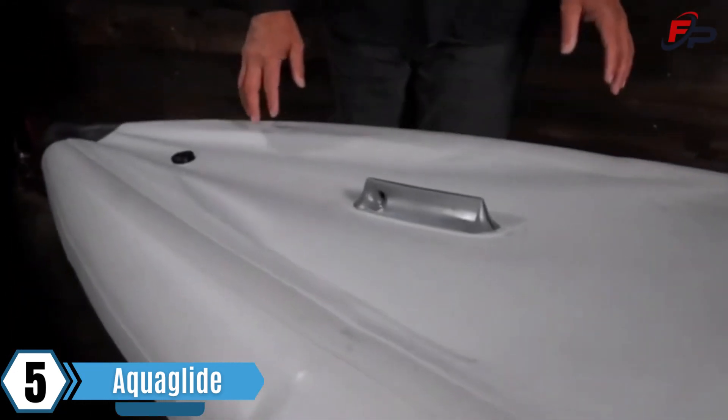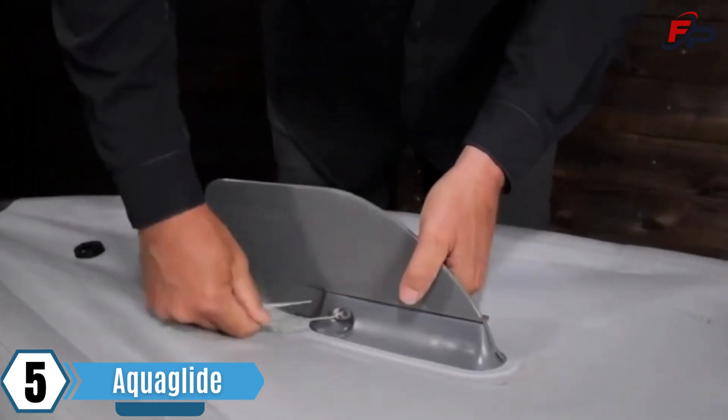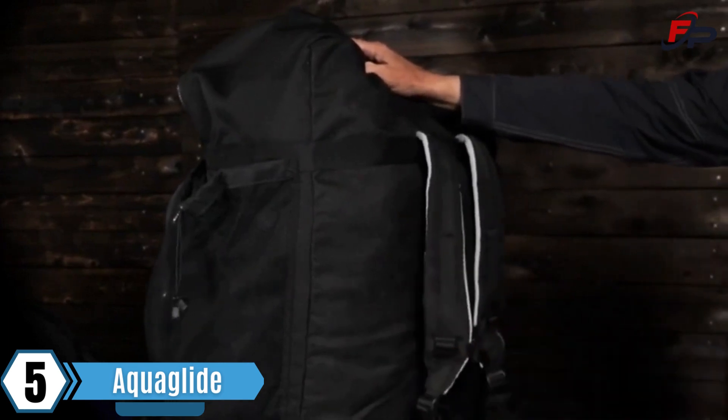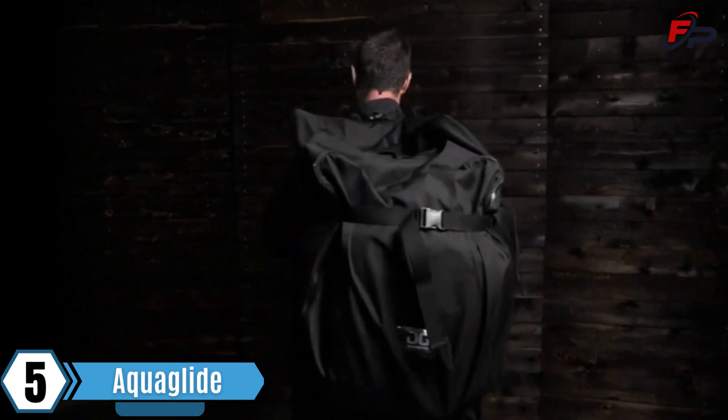For increased tracking, there is a fin box in the stern and it comes with AquaGlide's quick release weedless fin. This kayak includes a backpack style storage bag. The boat and pack easily fit into the trunk of a car, a closet or in your RV, and can even be checked in as luggage on a flight.